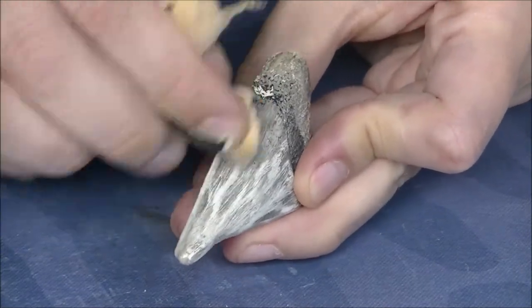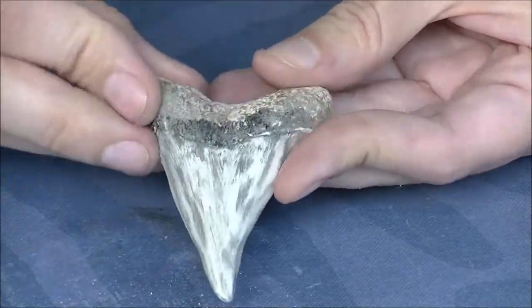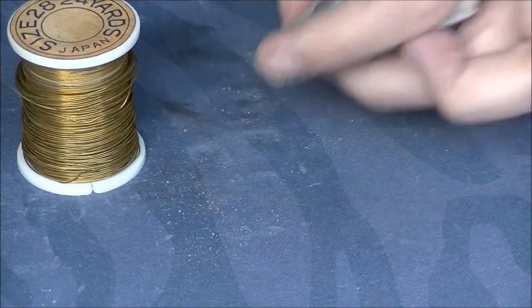That's mainly the bottom, vertical tooth part. Dusting my tooth off, I'm going to take out some 28-inch wire.